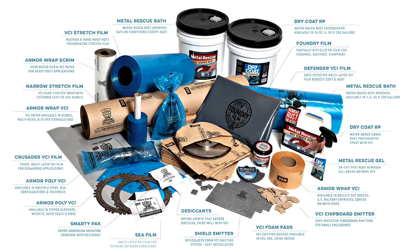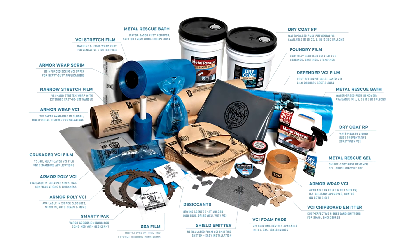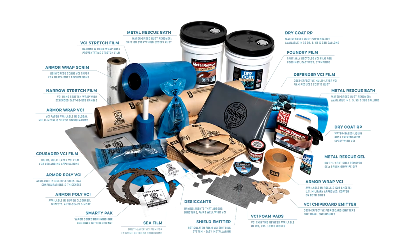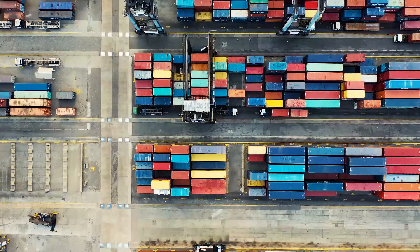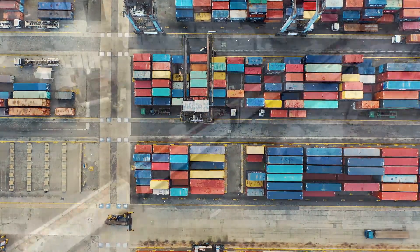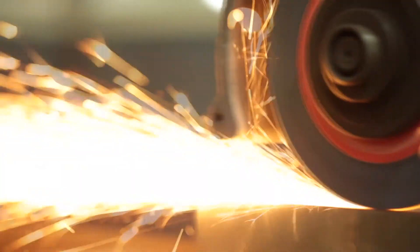There are many kinds of VCI made by many different companies. We at Arma Protected Packaging produce products that utilize our proprietary VCI nanotechnology, which are essential to keeping shipments, stored items, and even in-process metals corrosion-free for years of protection.